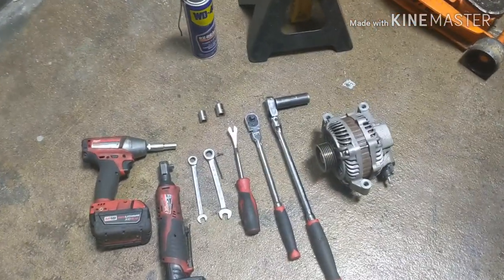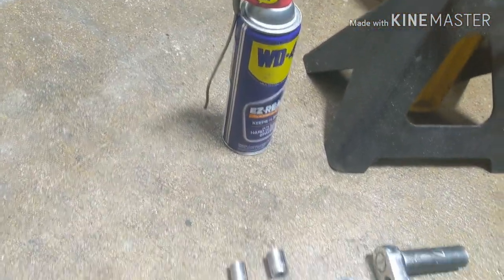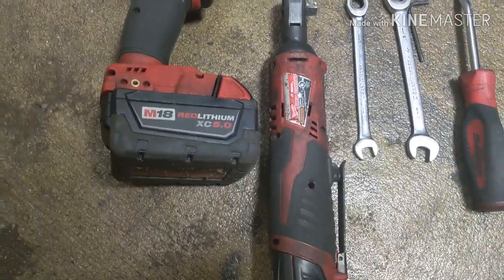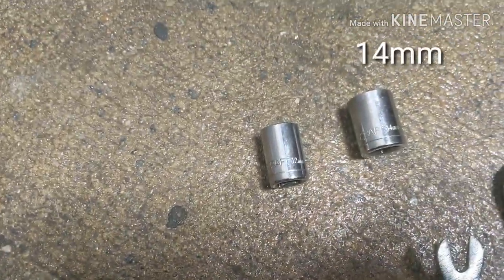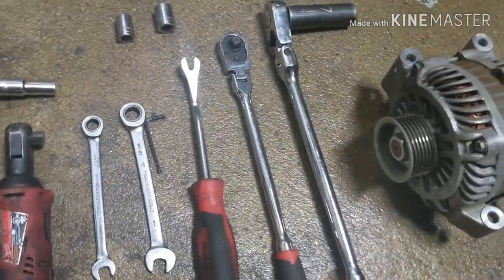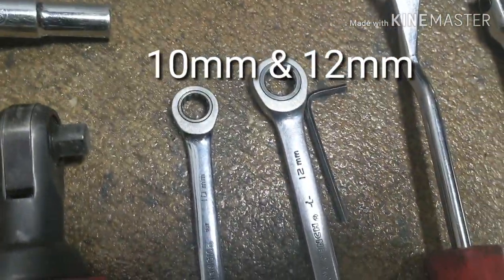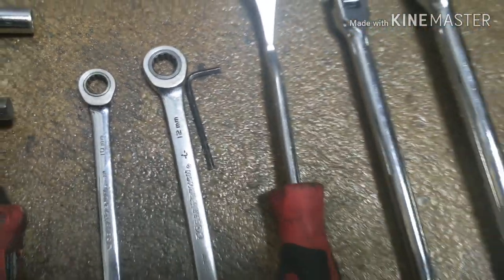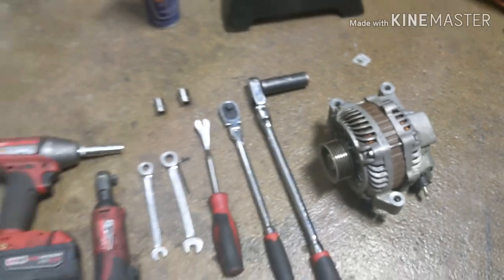Tools you're gonna need to remove this alternator: a jack and a jack stand, maybe some WD-40 just in case. You can do this all by hand, so you don't need drills. You need a 10mm socket, a 12mm socket, a 14mm socket, and a 17mm socket, two wrenches, a 10mm wrench, a 12mm wrench, and a little L-key. That's all you need to remove that alternator. Let's get on it.